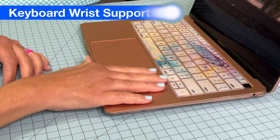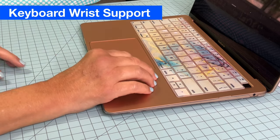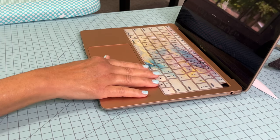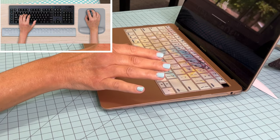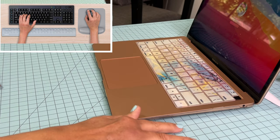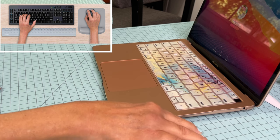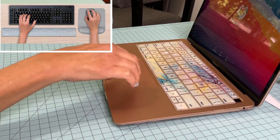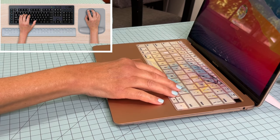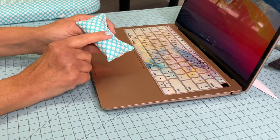Have you ever been at your computer keyboard and had some wrist fatigue, thinking, 'If only my wrist was up just a little bit more'? They do sell things like that online, but they typically come in sets of two — one for the mouse and one in front of the keyboard to elevate your wrist. Let me show you what I came up with to help with some wrist fatigue.